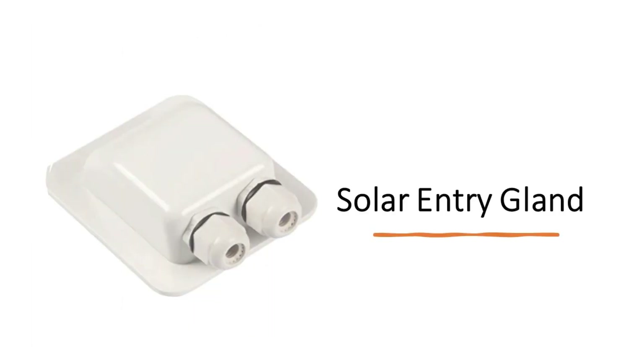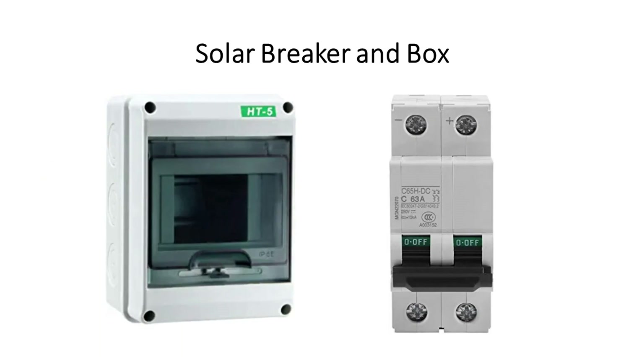I used three 100-watt Renogy solar panels. The solar entry gland allows for a nice waterproof surface penetration. On the solar system, you also need both a solar breaker and a box for that breaker.